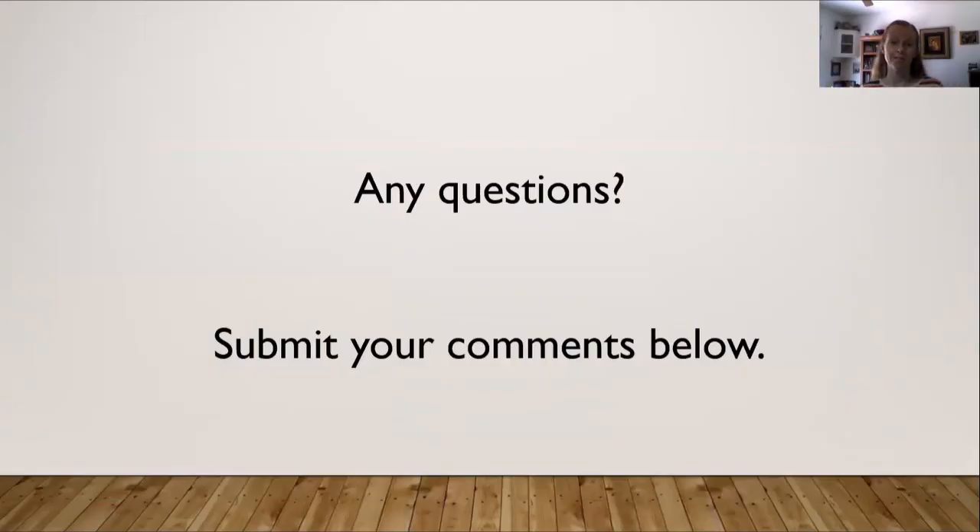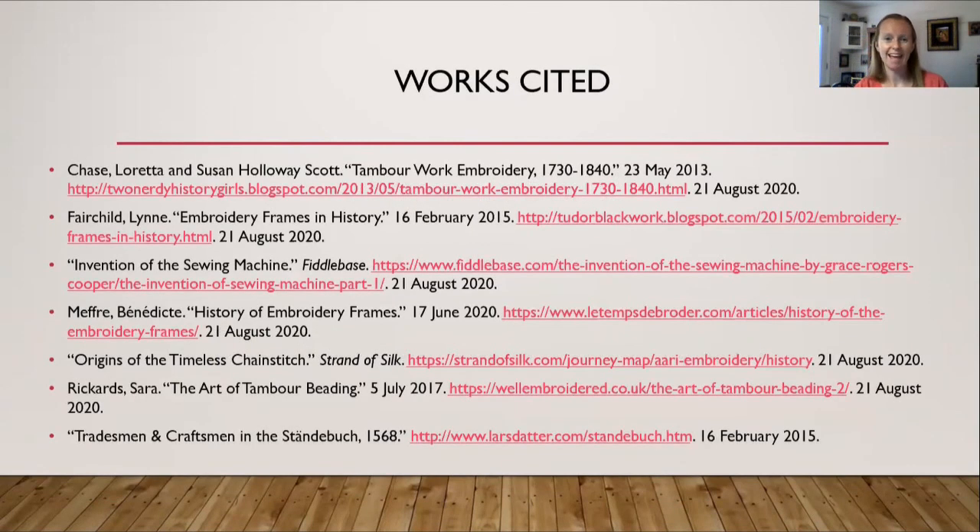If you have any questions, please submit them in the comments below. Please like the video, and if you want to see more, please subscribe. Thank you for watching.